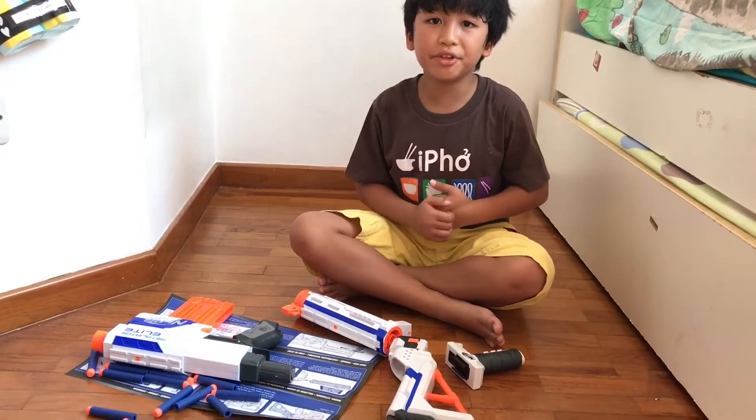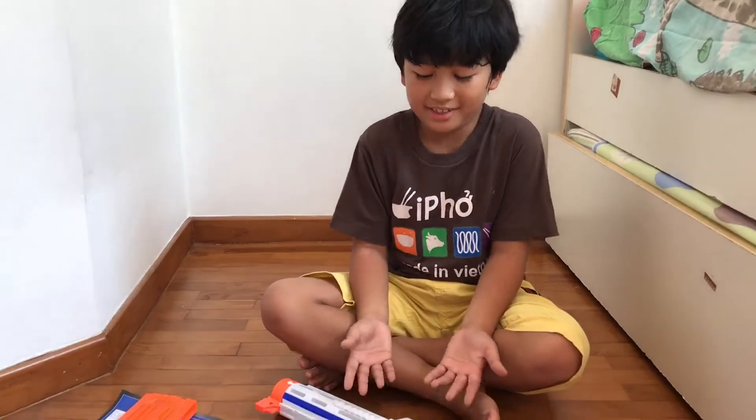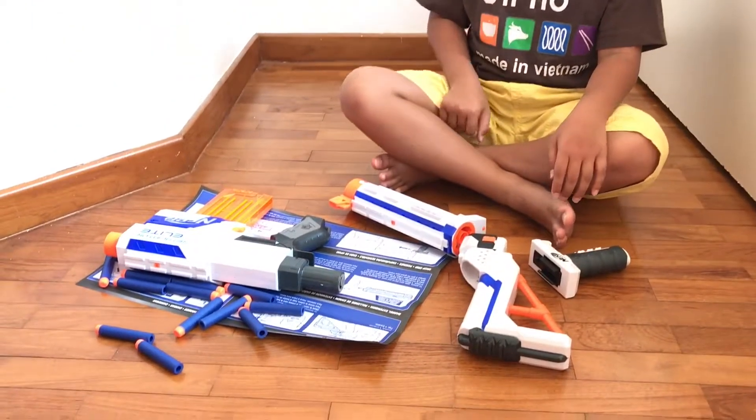Hello boys and girls, we're back with a video. You saw me with the video that I have in my presents — here's one of my presents. I just opened a box on accident and now I'm going to show you how to connect them.